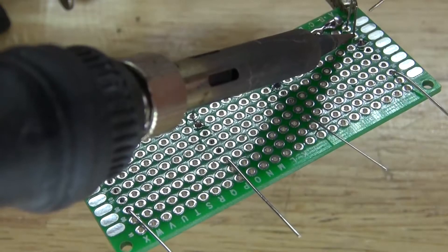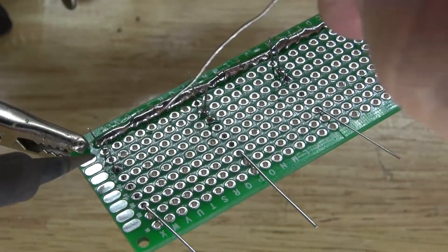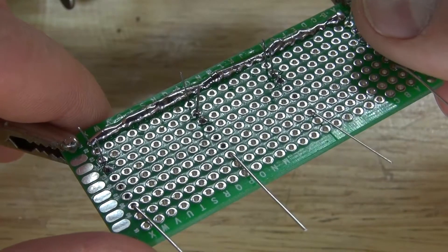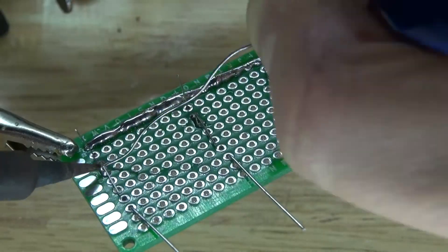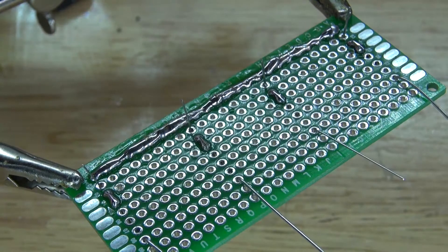Next, solder in all of the collectors into place. All of the collectors are now soldered into place. Next, bend the collector's lead over to the resistor, solder bridge it to the resistor just like this, and cut off the excess.